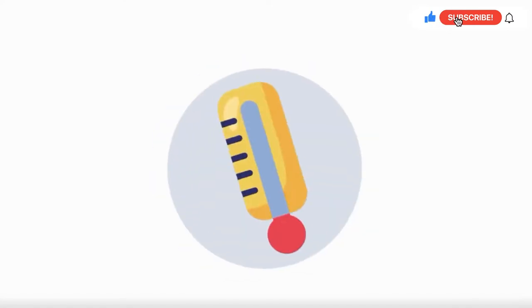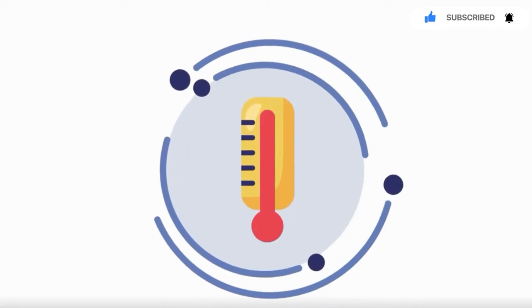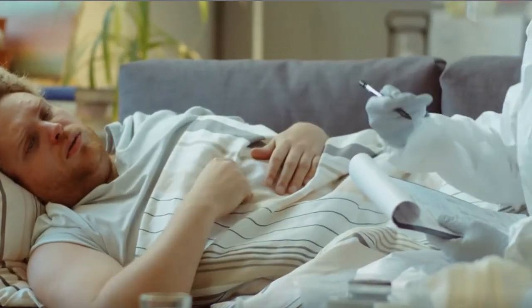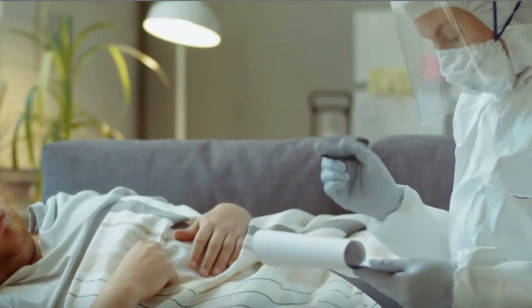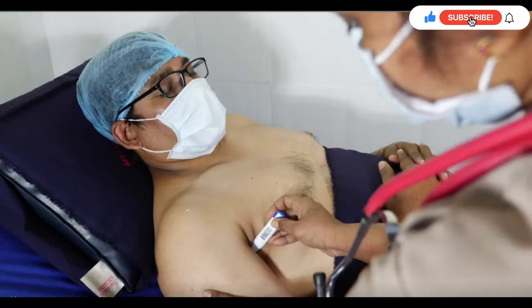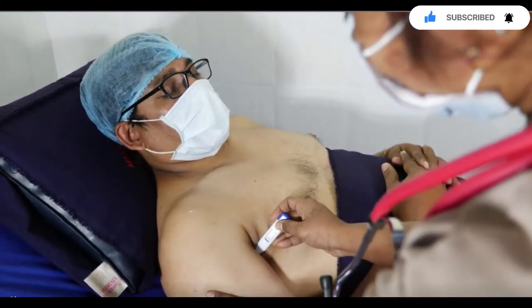These thermometers contain a thermistor inside the tip, which is used to measure the temperature. They provide quick and highly accurate results over the body temperature range. The tip is said to be the heart of the thermometer — it is placed close to the body part to measure the body's temperature.